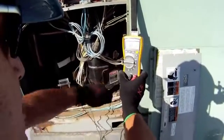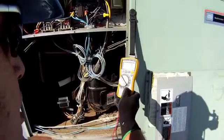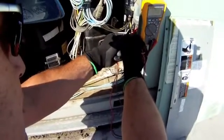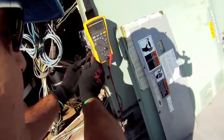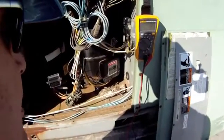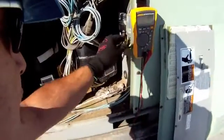The next thing I want to do is check this capacitor. I'm going to go to the capacitor scale and the unit is going to give me a reading in microfarads. Hooking my leads up across the spade terminals, I can see that I have 7.67 microfarads — that's exactly what I want. This capacitor is rated as a 7.5 microfarad, 370 VAC capacitor. I'm looking for 7.5 microfarads, and with 7.66 that tells me this capacitor is in good shape.